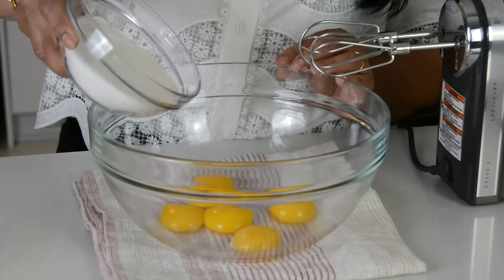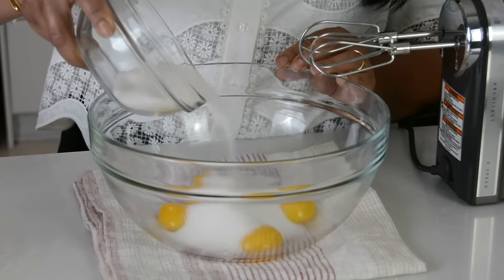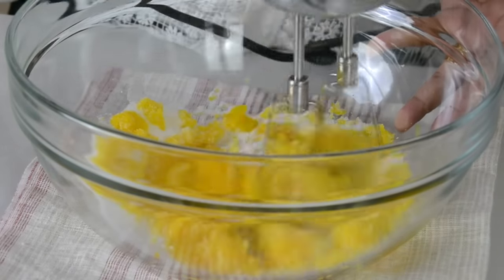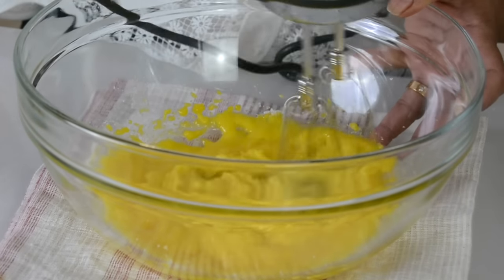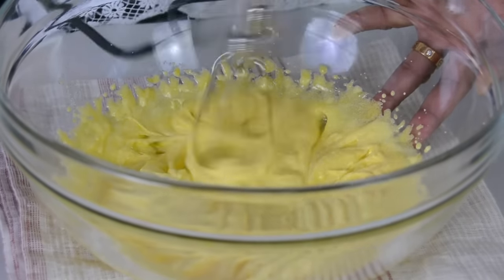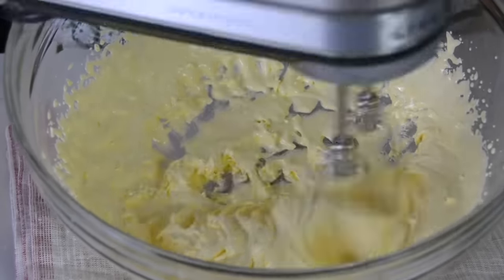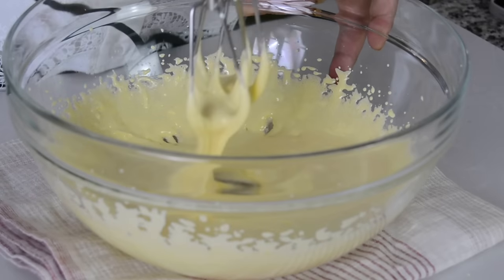To the egg yolks, I've got one cup of sugar and I'm going to add just 3/4 cup of the sugar to it. We're going to keep the quarter cup for later. We're going to mix on low to high speed, mixing the egg yolks with the sugar till it turns light and pale, and we incorporate some air into it. We want the volume of the eggs to increase. It's been about 2 minutes and I'm happy with how pale it has turned and it's also increased in volume, so I'm going to keep it aside.